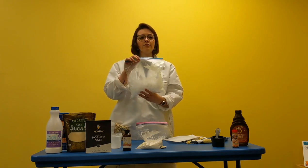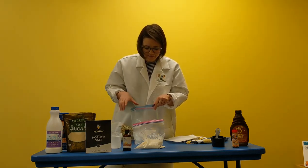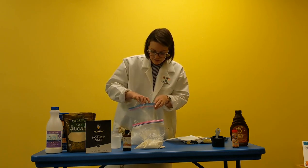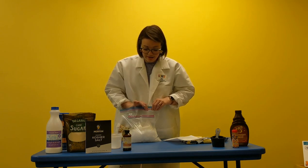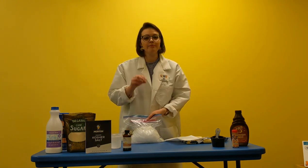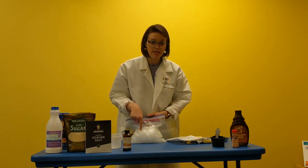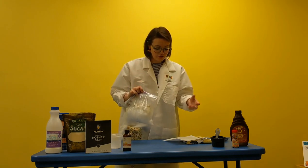Take your big bag of ice — don't fill it up too much, otherwise there won't be enough room to shake your ice cream bag around. Fill it up maybe halfway, about three cups or so. This is where the chemistry comes in: pour about a third of a cup of coarse salt onto the ice. We're adding salt because our ice cream mixture isn't made of pure water, so it has an even lower freezing point than water does. Water freezes at 32 degrees Fahrenheit, and by adding salt to the ice we lower the surrounding temperature around our ice cream bag so it can start to freeze.